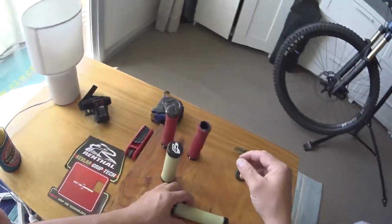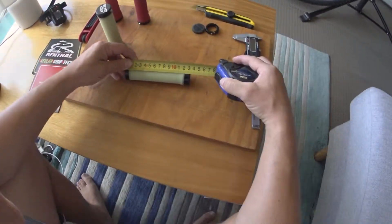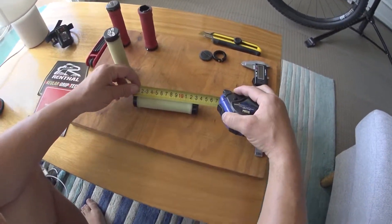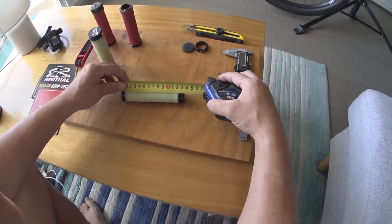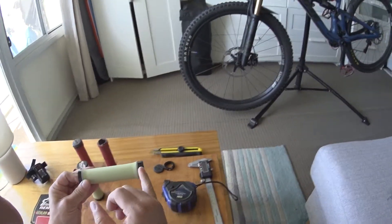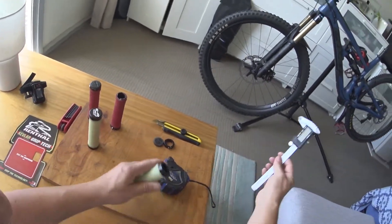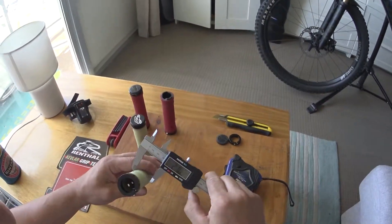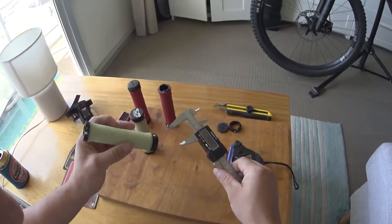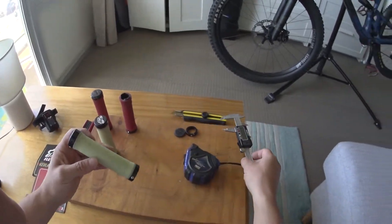They're pretty much the same length as my other grips — 135mm, about 133mm actually to the tip, and about 131mm if you took the end caps off, so obviously your bar finishes there and then your grips go on. These are 30mm outside diameter — one millimeter thicker than my old grips — but these feel awesome.